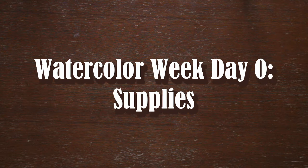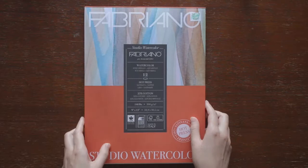Hello! Welcome to Watercolor Week. I'm going to start off by talking about all the supplies I currently own, so let's get started.